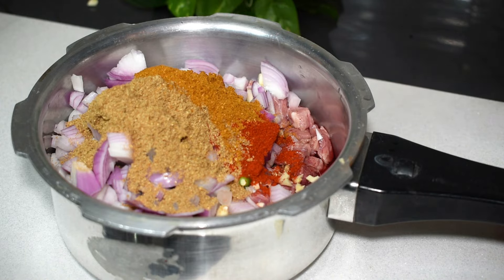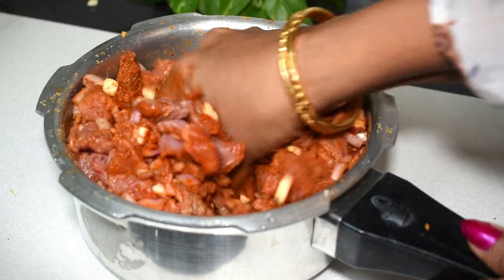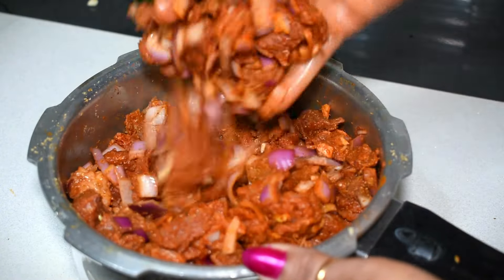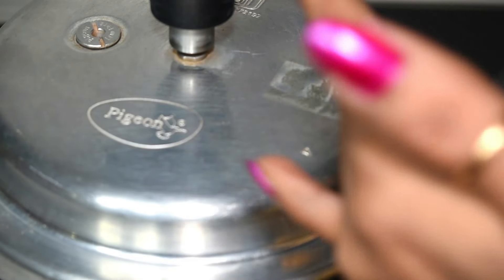Let's mix it in. Let's cook the meat. Now, add the paste into a cup.